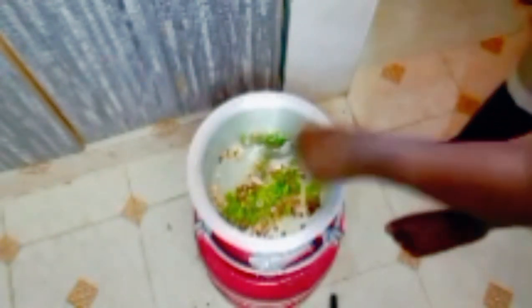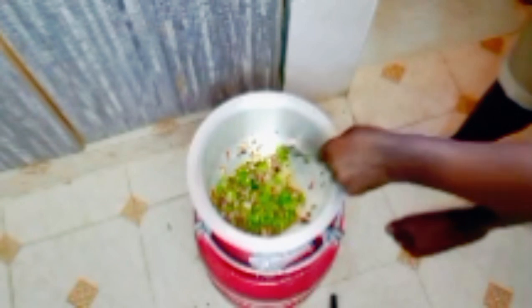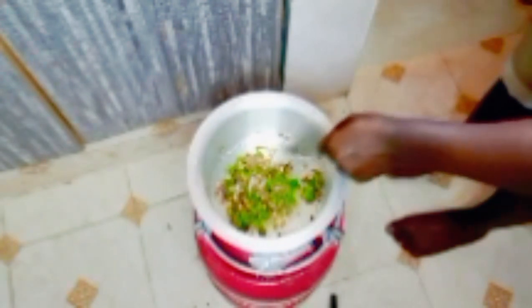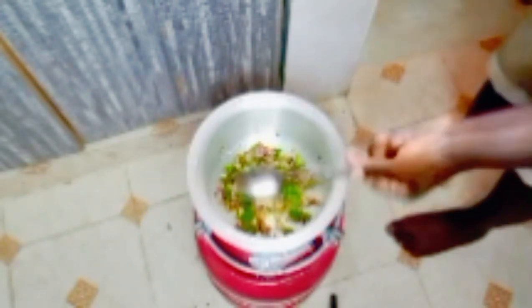Guys, like I said, I'm using today the simplest ingredients you can have to cook this fish.